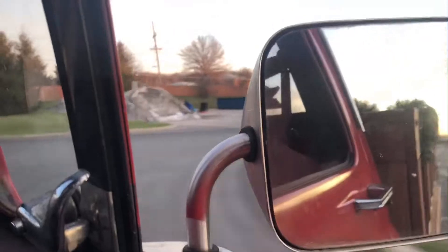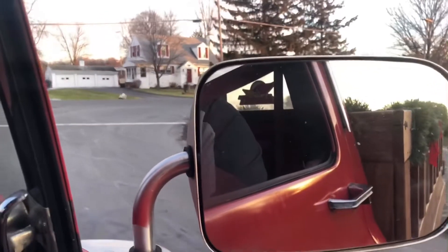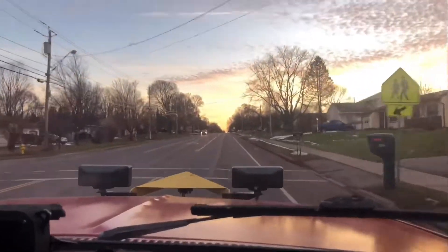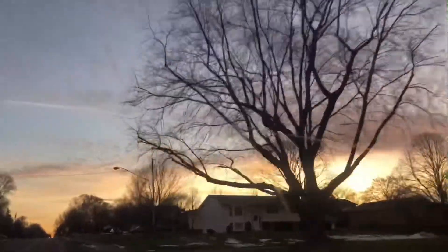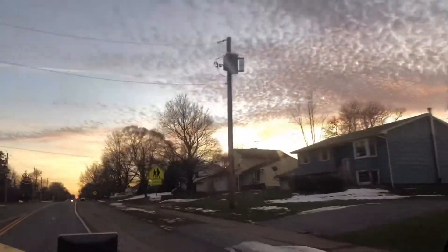Ricky's so loud. The exhaust fell off of Ricky and we're running an open header on the passenger side. Still going to send it, and it is okay with us.